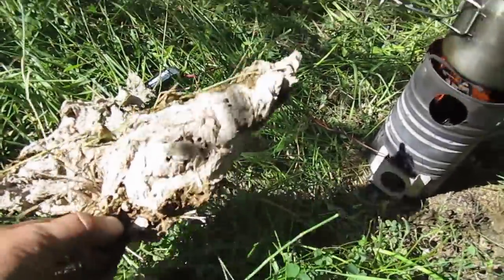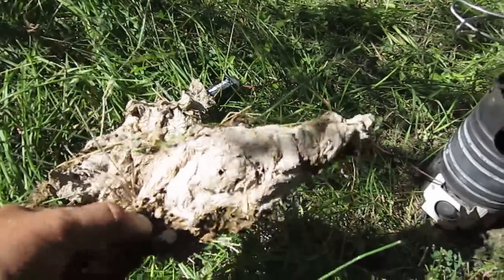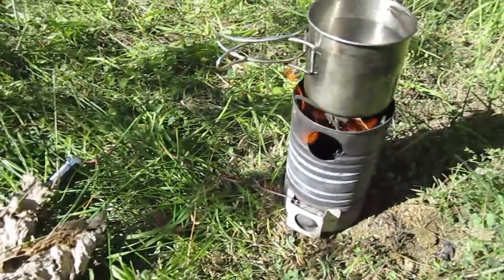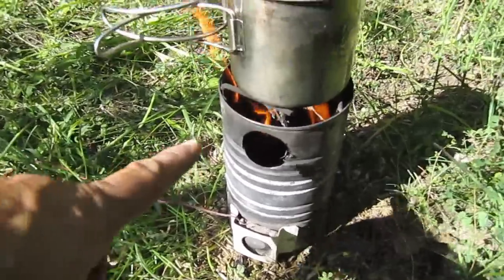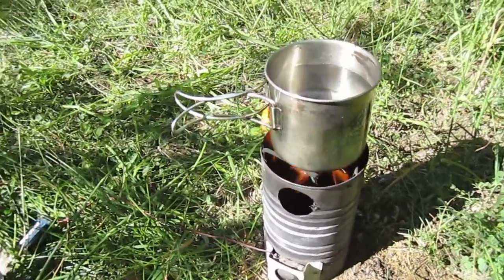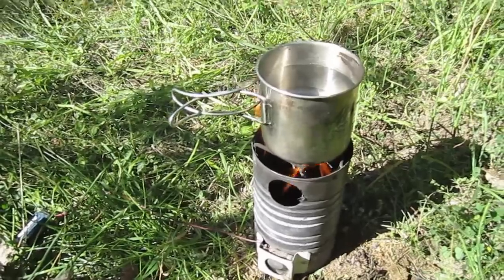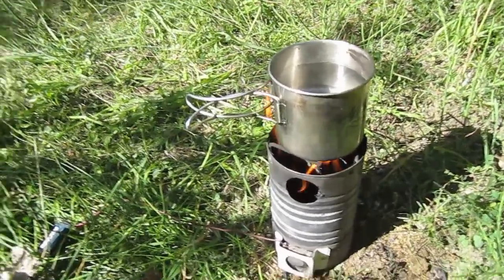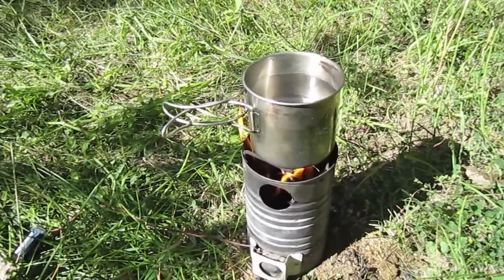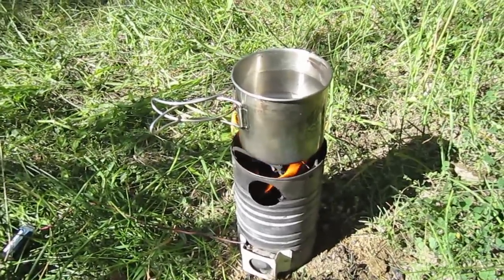So here we go — I've got a supply here of some cow pies and we're cooking away in the stove. As you can see, got some good flame going on inside of there. We're gonna heat us up some water and make some kind of meal, whatever I pull out of my pack.